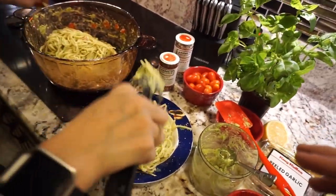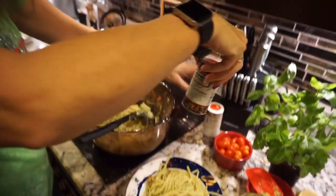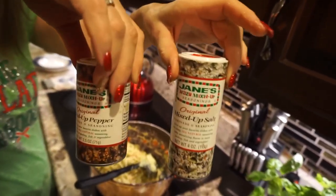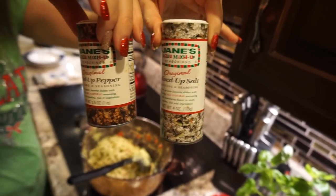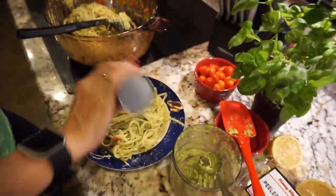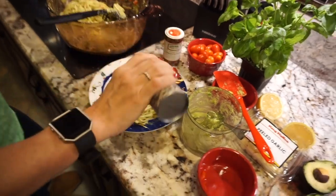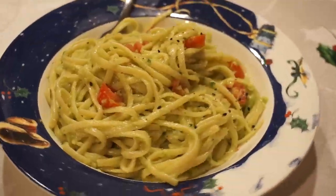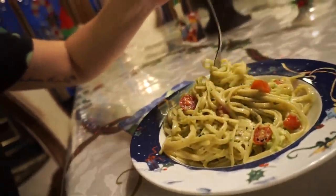Then you just have to add some salt and pepper to your taste. My mom has some special salt and pepper — we use crazy salt and crazy pepper. We love it, we use it every day. Put as much as you want, and voila — avocado pasta!